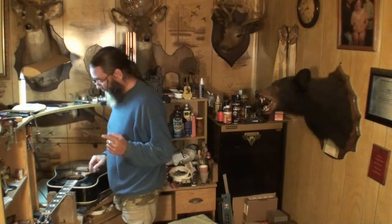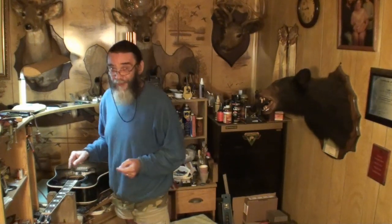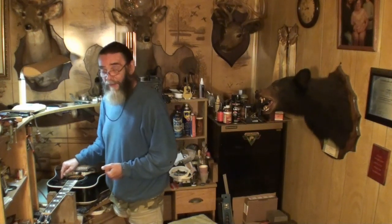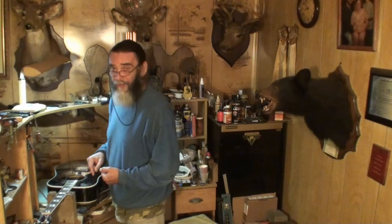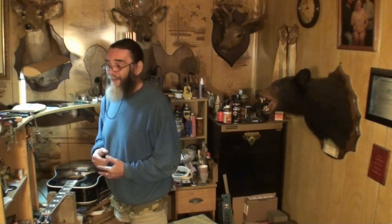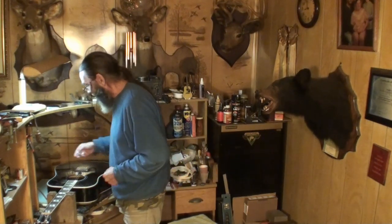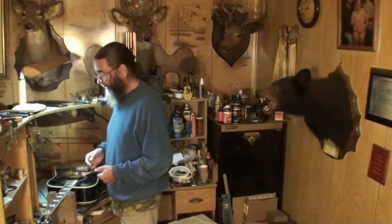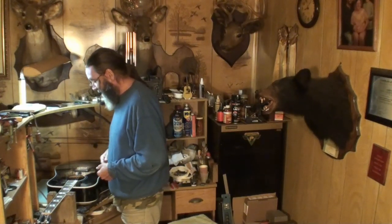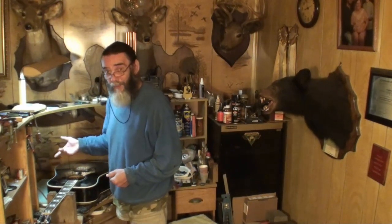I couldn't believe it — you look up real Gibson pickguards for a Gibson Hummingbird that are engraved, not painted or drawn on or printed, but a real pickguard with real engraving on it. Unbelievable cost for just a pickguard — right around $150 to $200. We're not going to put a pickguard like that on it. The owner decided to go with the printed one for right now. He can always take it off, heat it a little bit and pull it off.